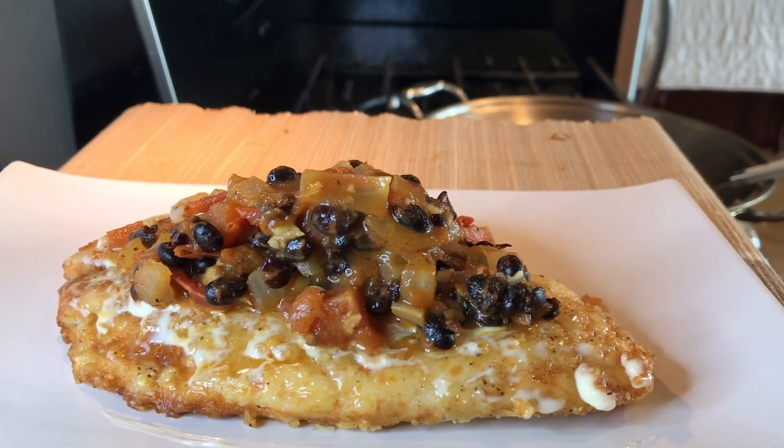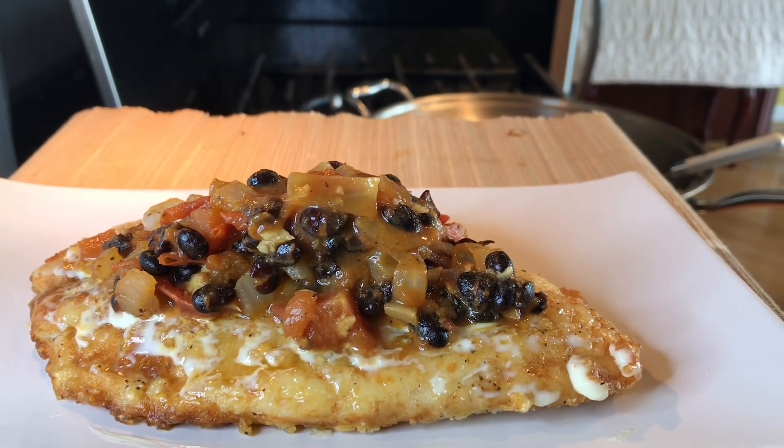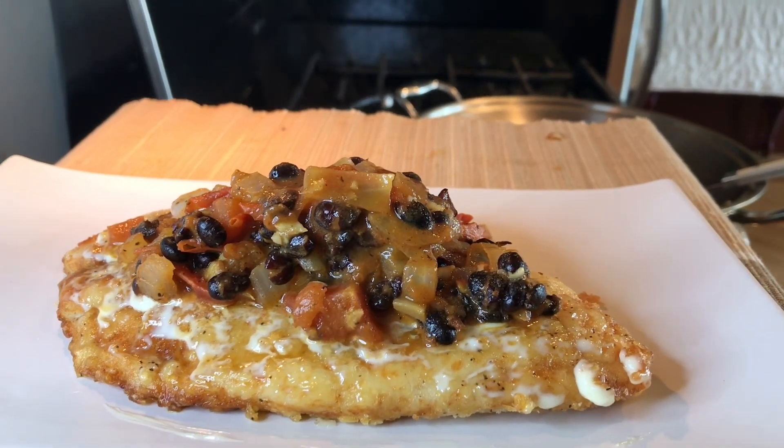Sarsiadong tilapia fillet with Tauce. Enjoy everyone.